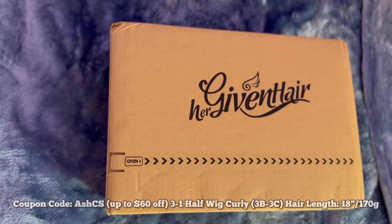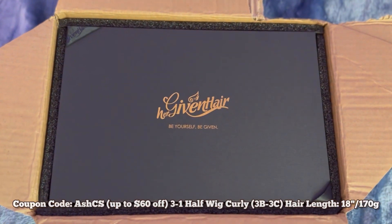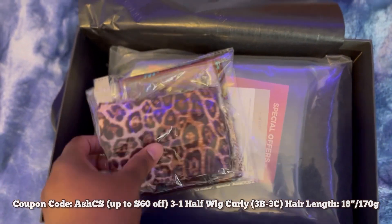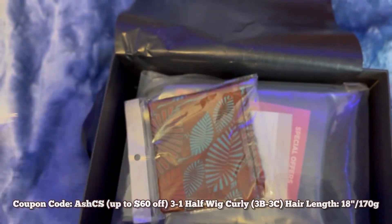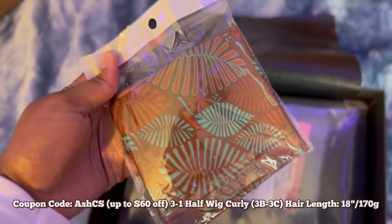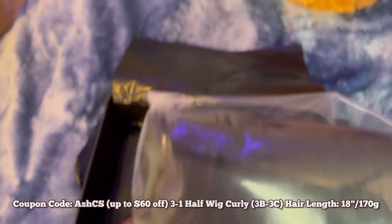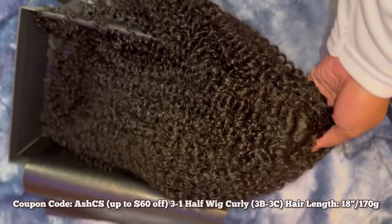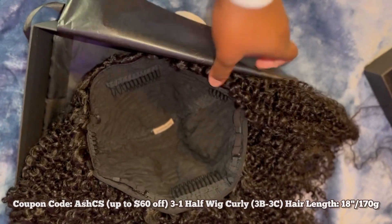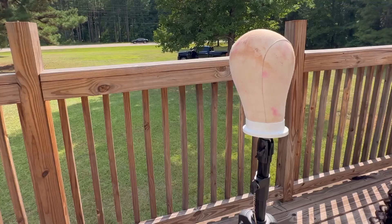This hair is from Her Giving Hair and this is their new drawstring half wig. Yes, it's a drawstring and it's a half wig — sign me up because it fits perfectly. These are the goodies that it came with. I'm going to be using this one right here to style the hair, but this is how we're looking straight out of the packaging. The curls and texture are very pretty.